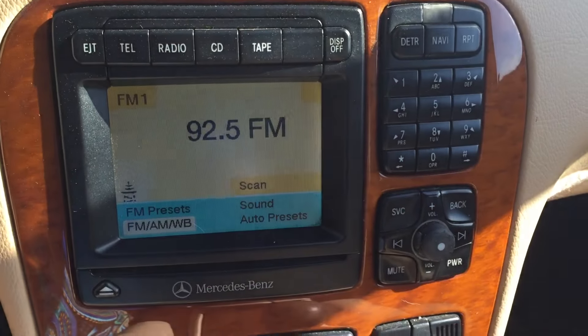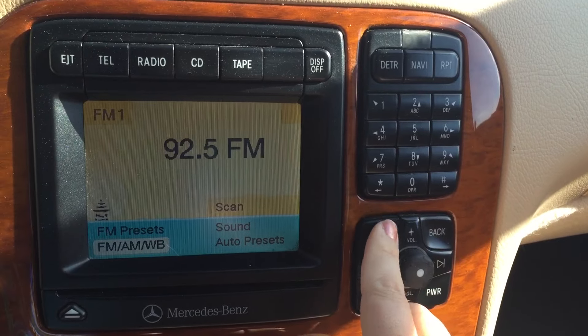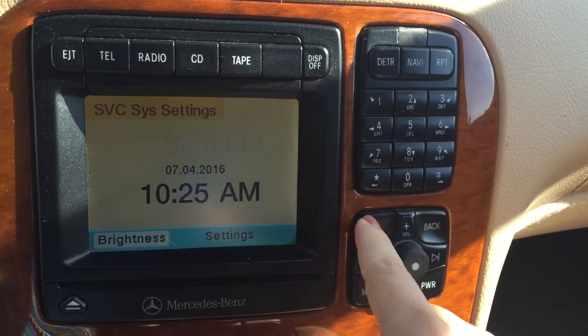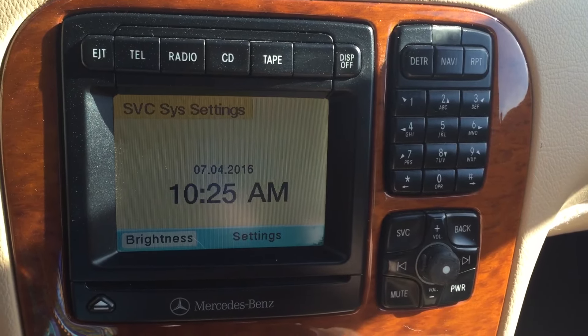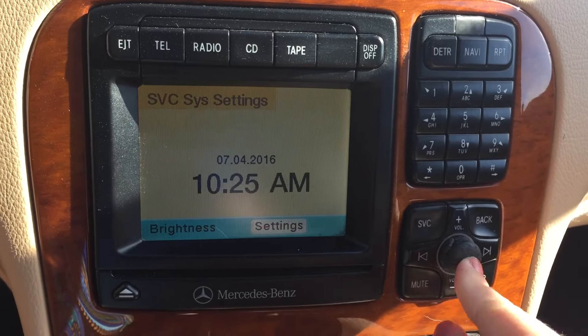How we're going to do that is, we first need to find the service button, and that is going to be located on your dash here — it's going to say SVC — and you'll see brightness and settings. We're going to use this knob to go over to settings, turn it to the right, and click it in.